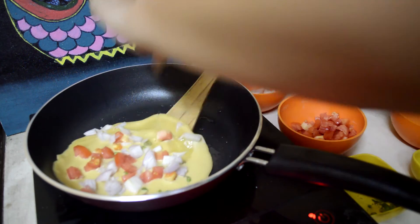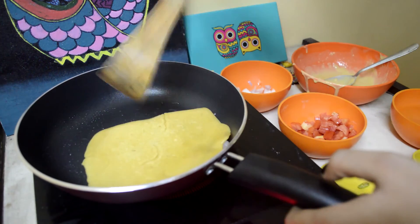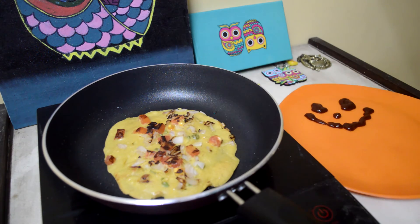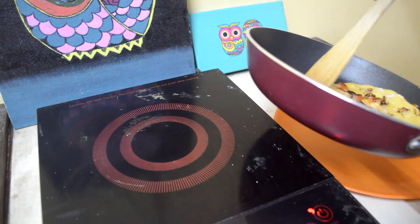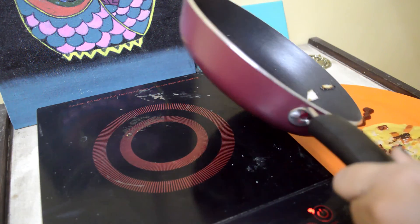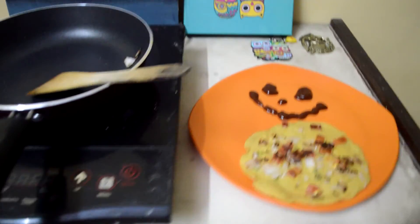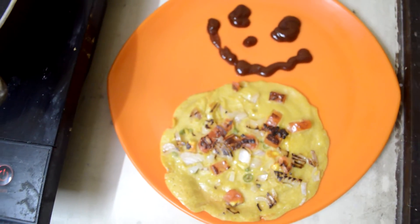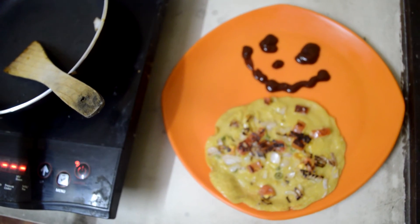Now we have to flip it — be really careful. Done and done. We have to keep it from the bottom and remove it. And there you go — isn't that the cutest cheela on earth? In the world. In the universe.